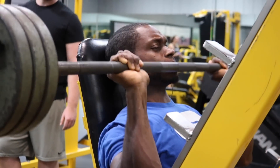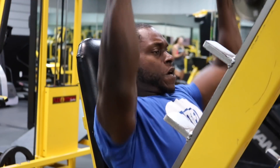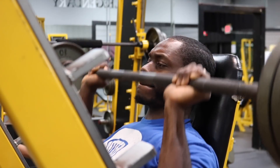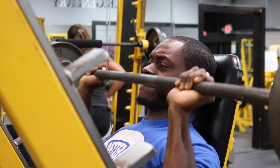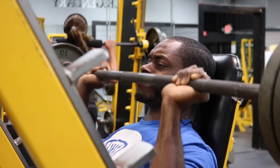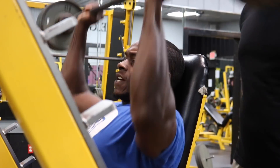Our first exercise is the incline barbell shoulder press. I don't want you to put the seat straight up — put it straight up and then click it back one notch. That way it's going to be much more friendly on your shoulders, and you're also going to incorporate a little bit of your upper chest. We're going to do four sets for six to fifteen reps.